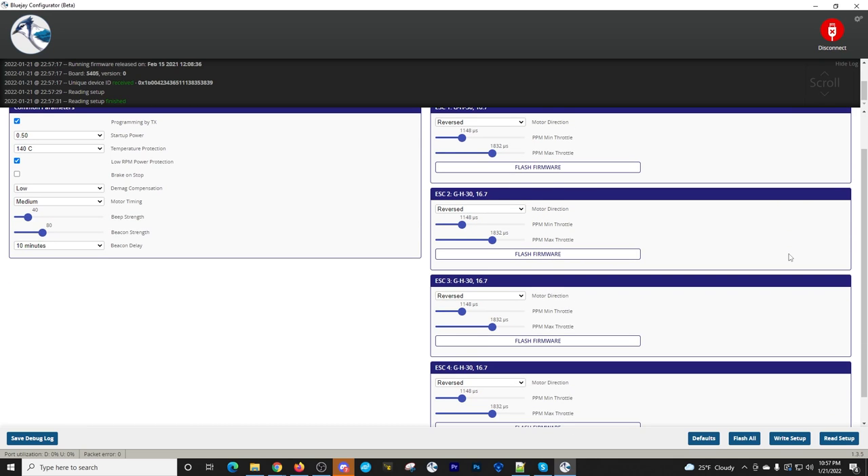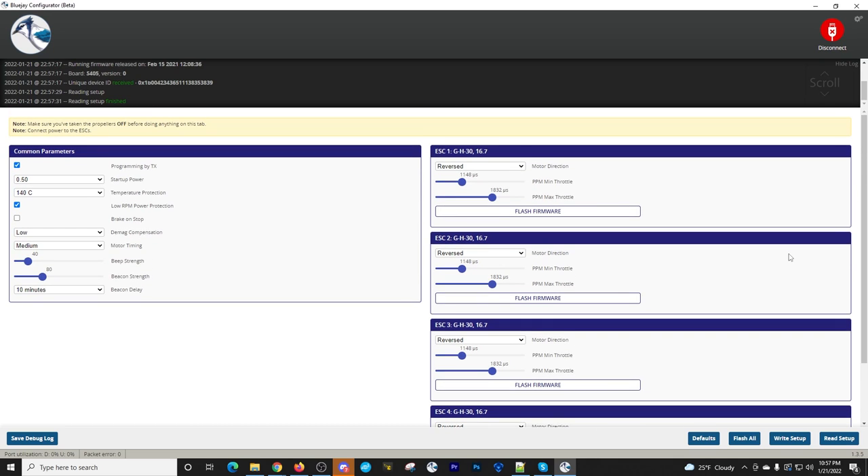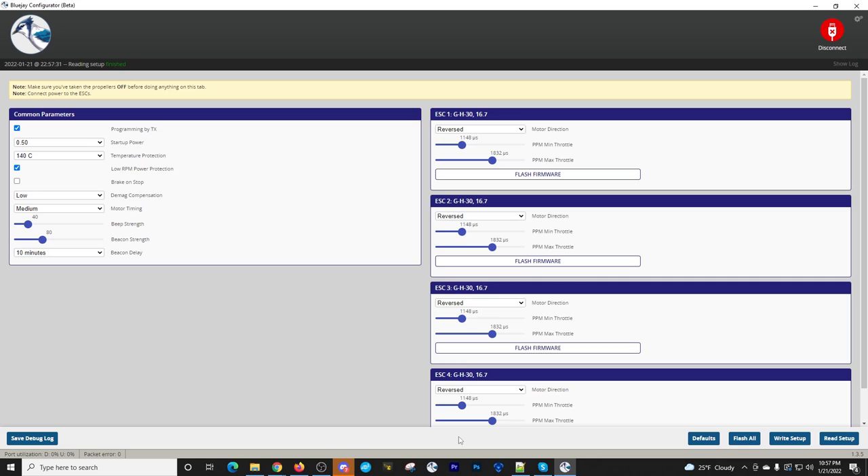In my case, you won't necessarily want to match my exact settings — especially if this isn't the same quad. You'll see ESCs one, two, three, and four. All you want to do is change the direction: if it says Normal, change it to Reversed; if it says Reversed, change it to Normal. Click each one, change it, go through all four, then click Write Setup — not Flash.